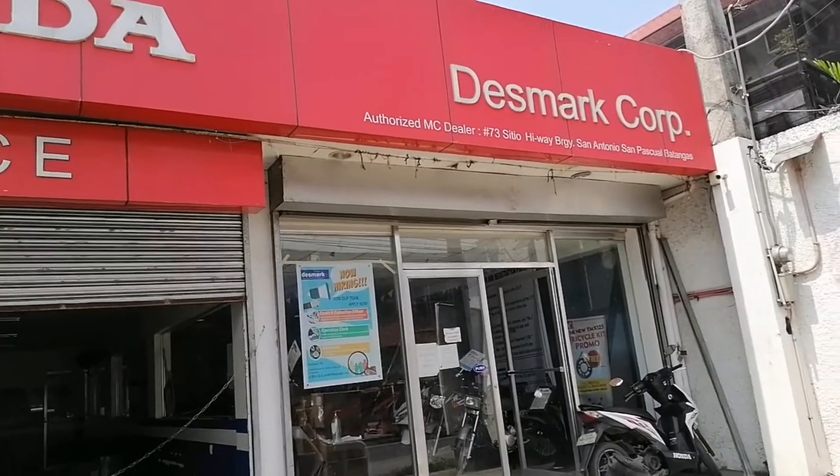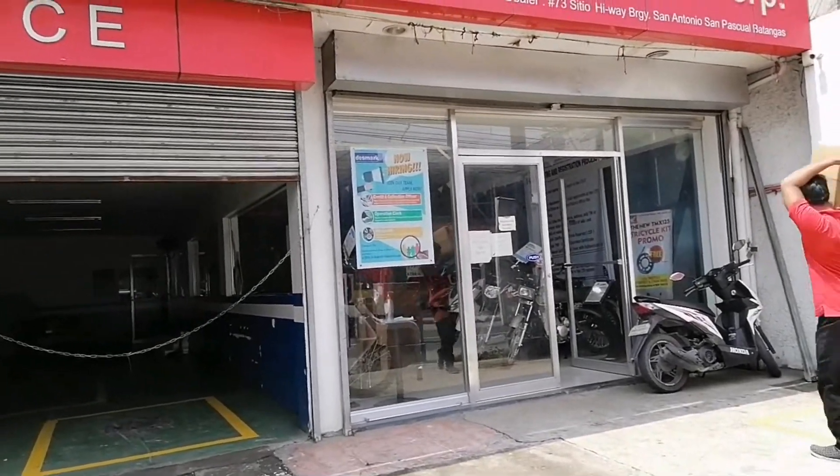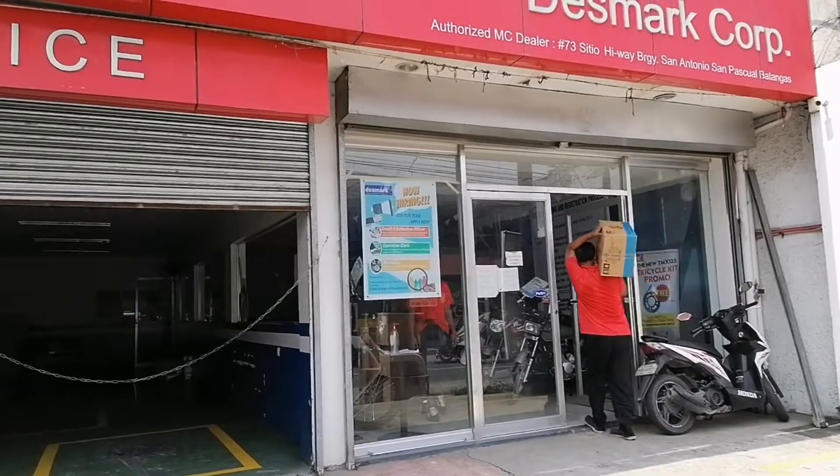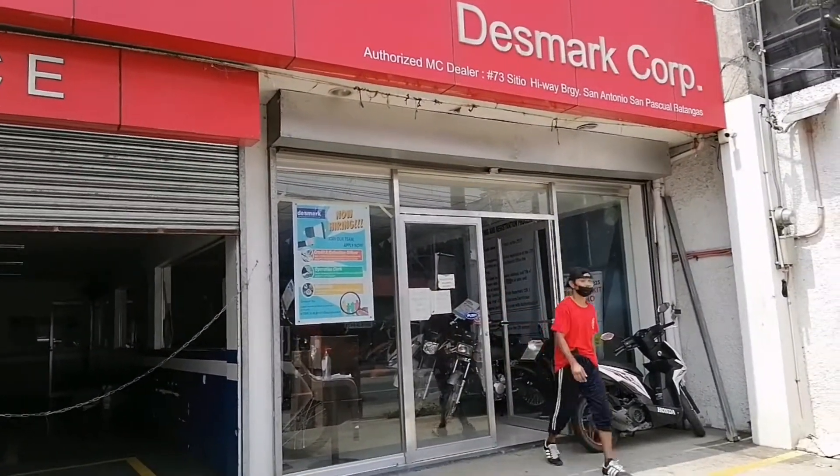Honda Desmarque San Antonio San Pascual Branch. Alright guys, pasukin natin, tingnan natin yung mga presyo ng mga motor, i-update natin kayo. Okay guys, pasok tayo sa loop.